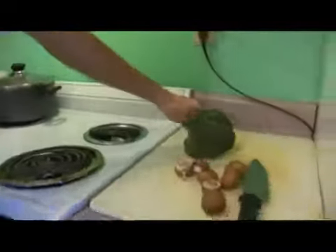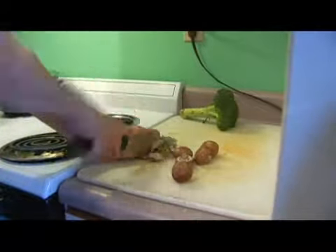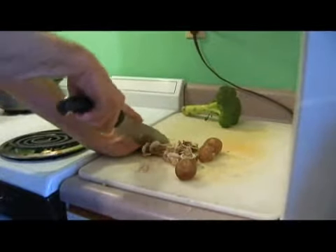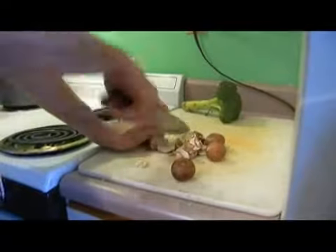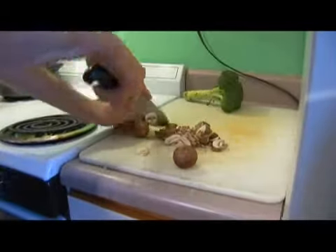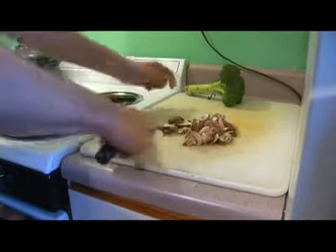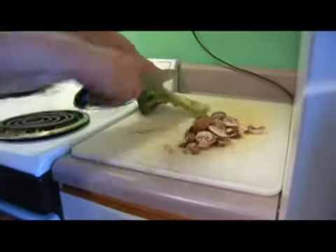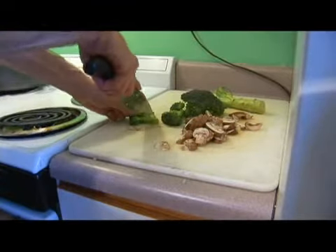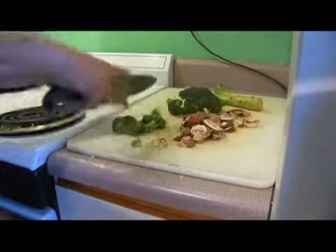Now we're going to prep our veggies. We're going to go ahead and cut these button or bella mushrooms into thin slices. And then we're going to trim one head of broccoli. Because we're adding it to a rice dish, we're going to cut them into smaller florets so that they will cook evenly.